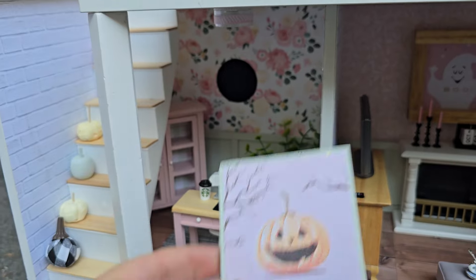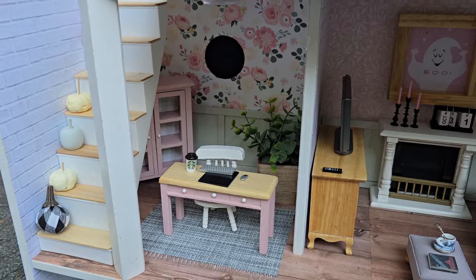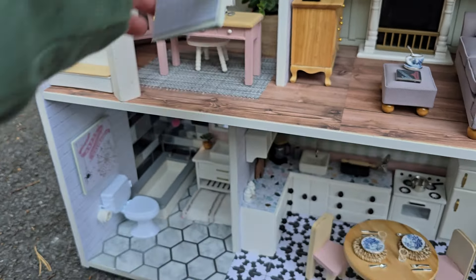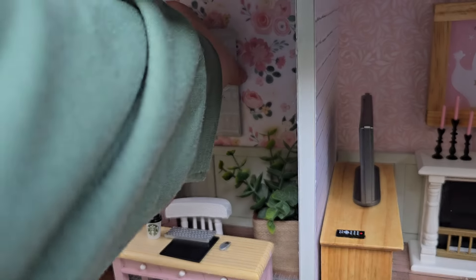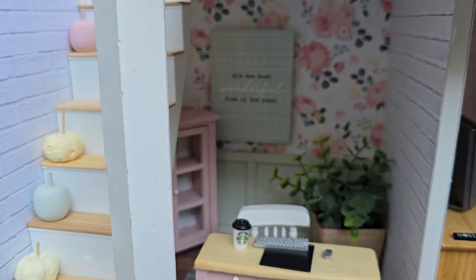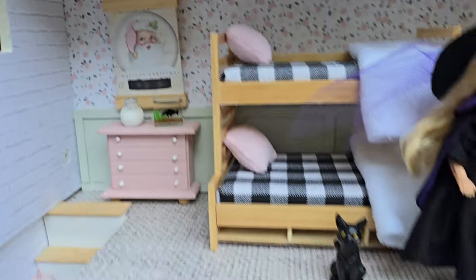So we've got the 'You Glow Pumpkin' sign — we're going to take that down and replace it with 'It's the Most Wonderful Time of the Year.' We'll stick that right there. Oh, that's so cute — I love it. It might be a little too big for that wall; I might use it somewhere else. And I hung Santa up there.